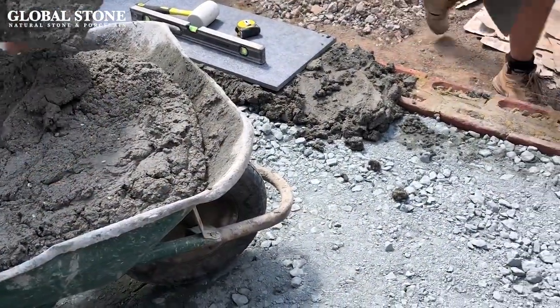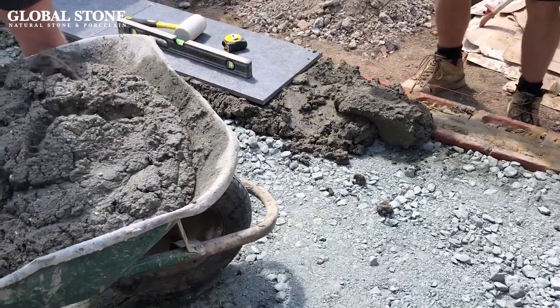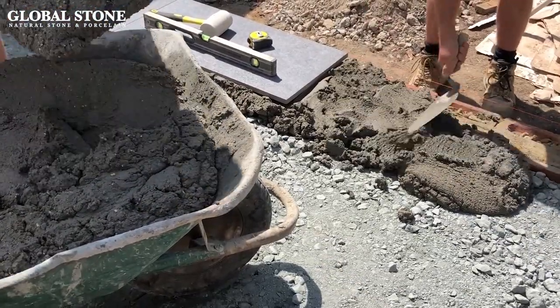Use a shovel to spread the freshly mixed bedding material over the base, large enough for several porcelain paving tiles, in a layer that is roughly 40 to 60 millimeters thick, and pat it with the back of the shovel to lightly compact it.